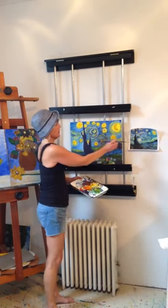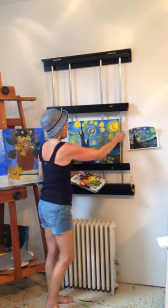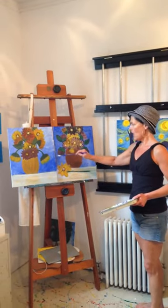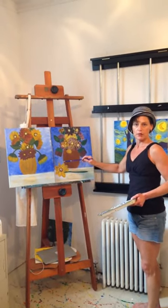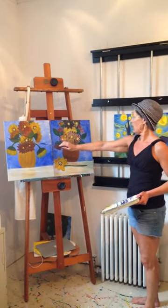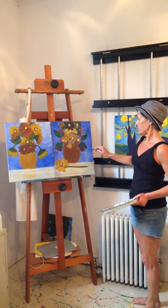I've done Starry, Starry Night, and earlier this week I was doing Van Gogh sunflowers. We had a painting party at the Blue Room down the street in Middletown, and this was the model, and this is the one I painted live with students.